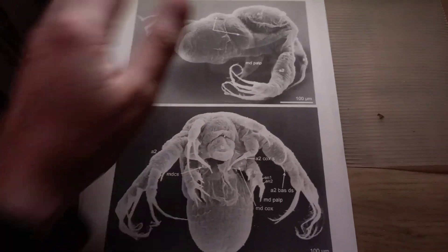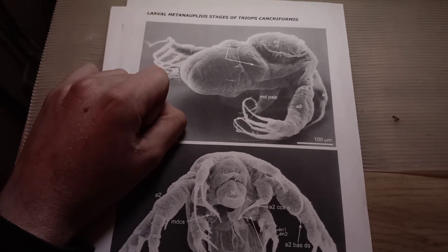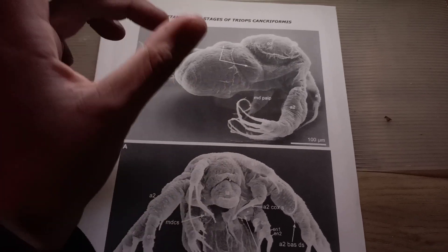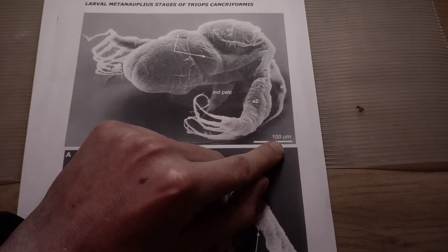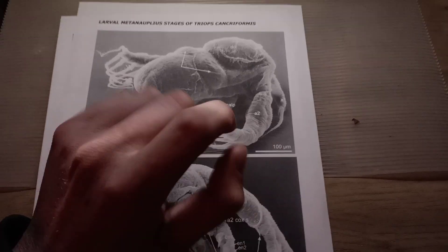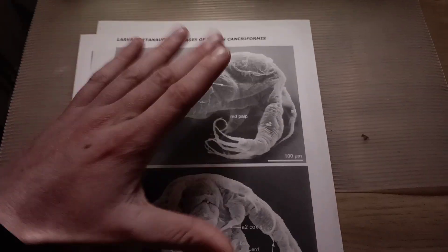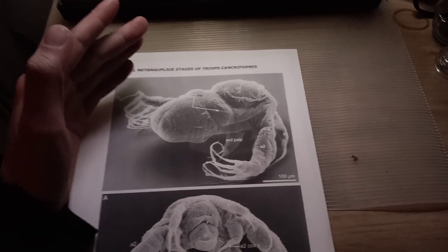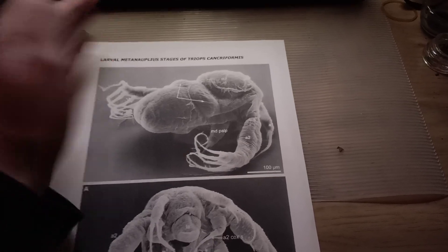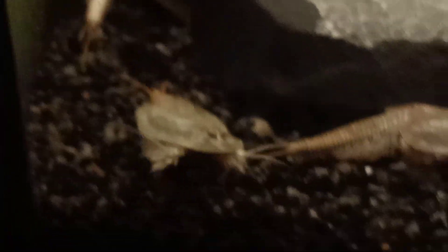This is the first stage of triops. When your triops hatches, this is how it will look - it's an electron microscope picture so it is really magnified a lot. The scale bar is 100 micrometers, so it is really tiny. Triops are actually born with one eye - that's called the nauplear eye - and that eye is found on every triops species.